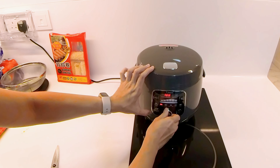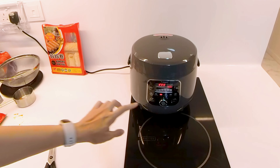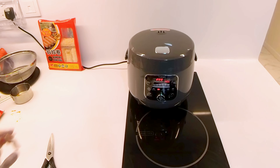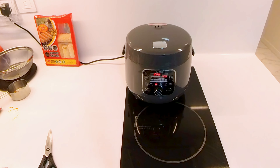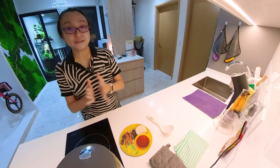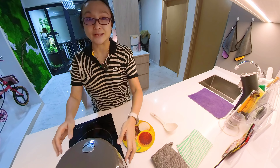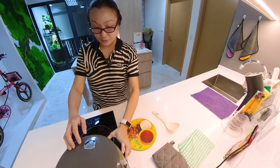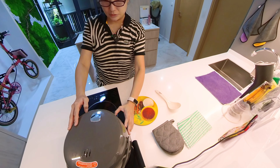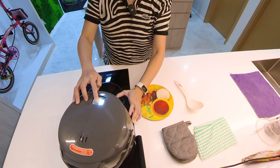Okay, let's start. I already chose soup and pressed the start button. It says it's two hours cook time. So two hours later we'll come back and take a look.